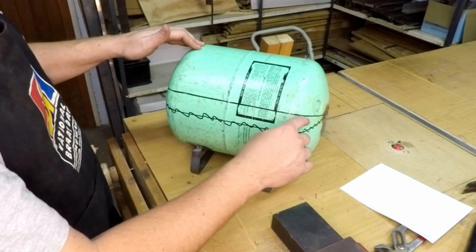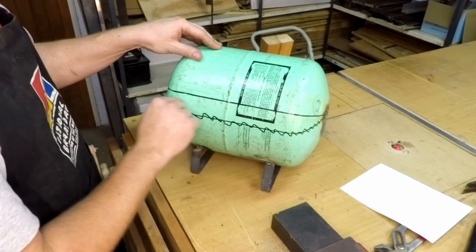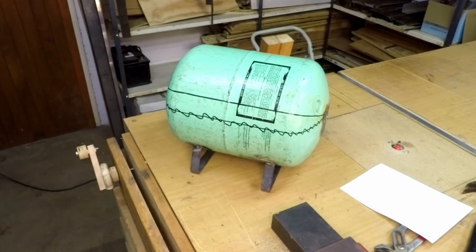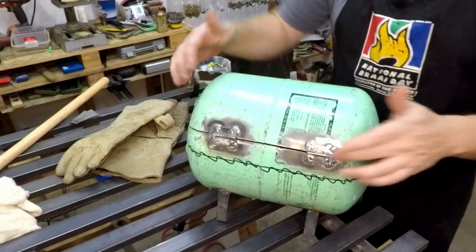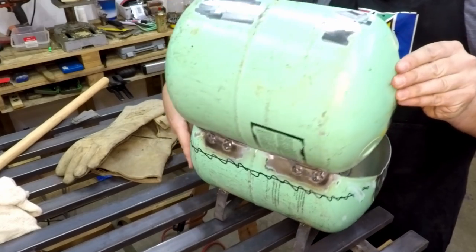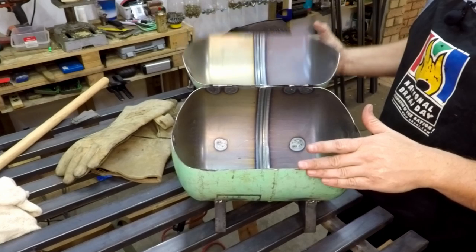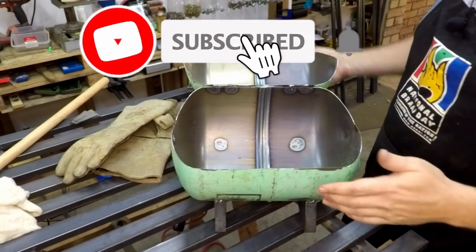Now that the design is decided, the first thing I'm going to do is cut the upper line where the hinges will go - not all the way through yet, just that one line. Once that line is cut I'll mount the hinges first, then cut the rest of the lid line. The two hinges are now welded onto the lid and the rest of the lid is cut open, so it works like this. On the front side you can see it's slightly higher at the back than at the front.